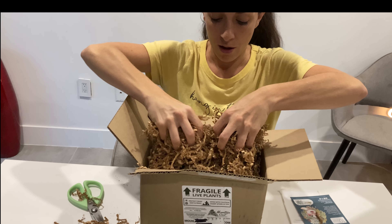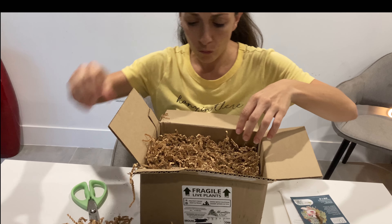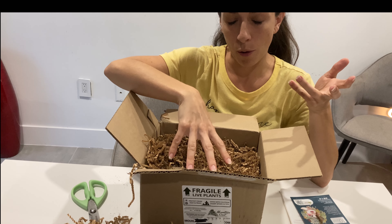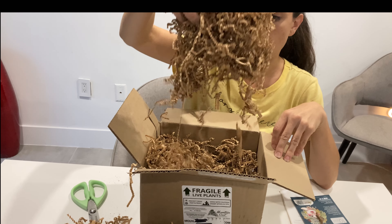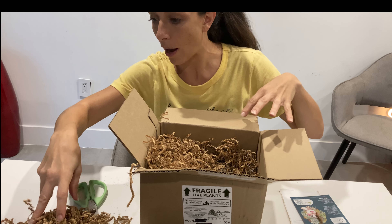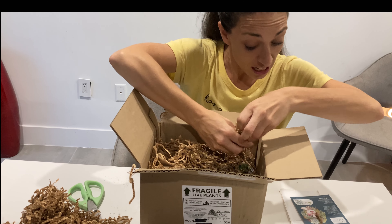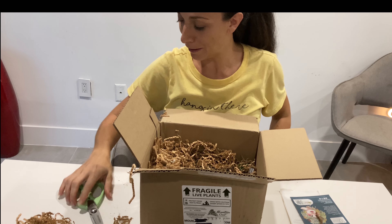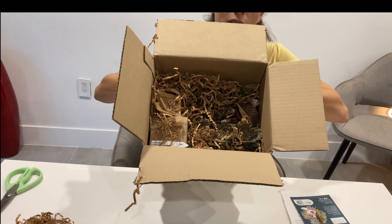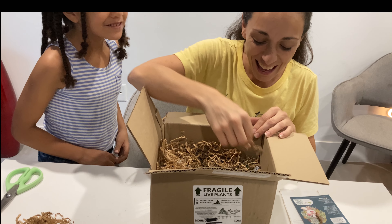One of the things about Mountain Crest is that they — at least the last few times I ordered from them, which was probably about a year ago — is that they ship in soil, so it does get a little bit messy and they don't individually wrap. But they clearly packed this well enough that things stayed in place. They're just covered in a little packing stuff.